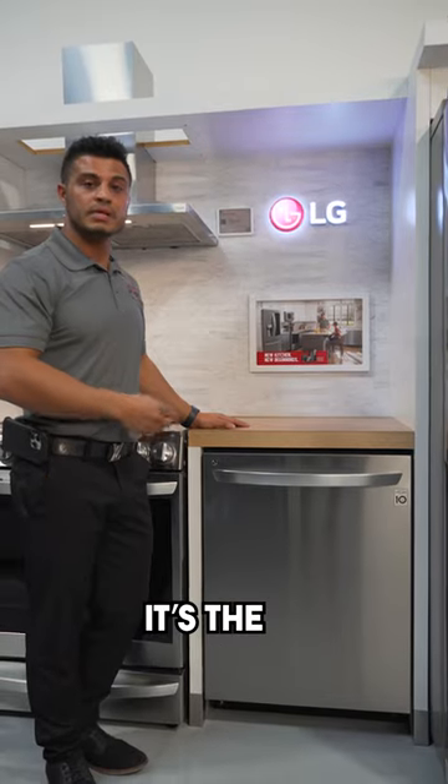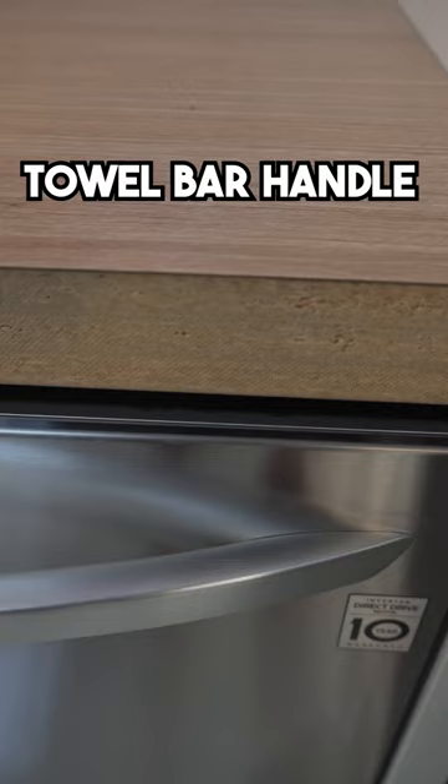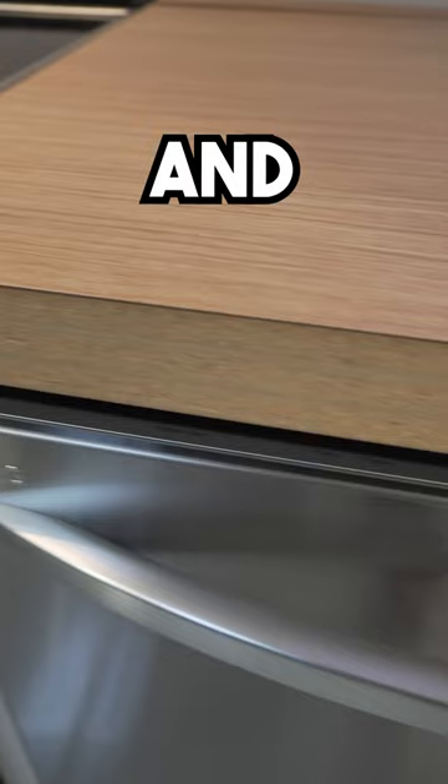You're looking at our featured item of the week. It's the LG stainless steel dishwasher, model number LDTS5552S, that features the towel bar handle and hidden controls.